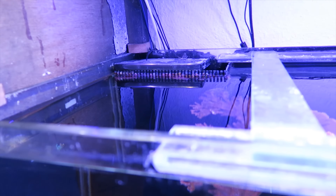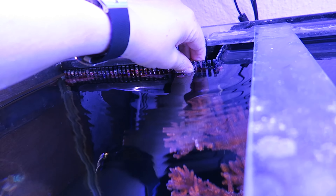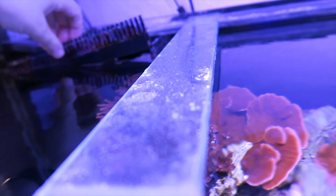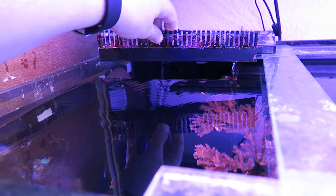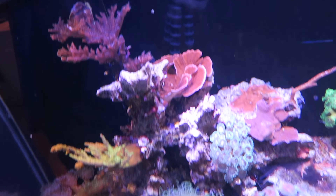Next up are these little teeth for the overflow — I'll get those out and have them in the bucket as well. There's another one, and the last one.